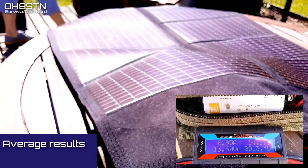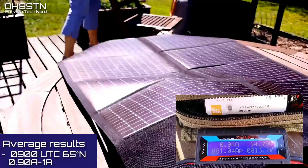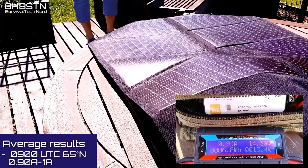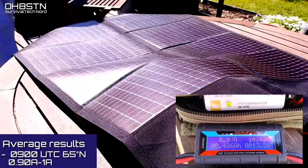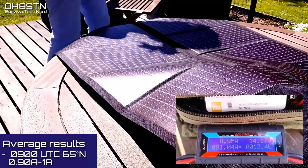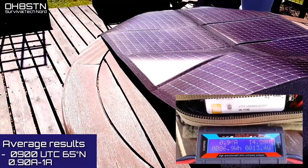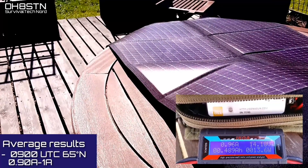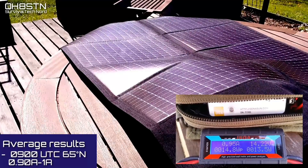For this next example, I'm on the patio around midday, or 09 UTC, and we're getting between 0.9 and 1 amp out of the panel. I might also add, the panel is lying flat on the table and not even pointing directly at the sun. That's not to say there's some miracle going on here — we're simply trying to test and see what results we get in a variety of different environments.